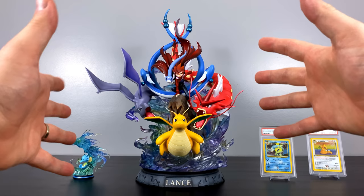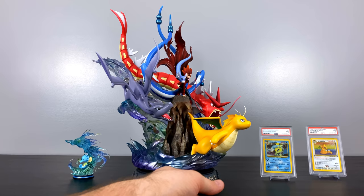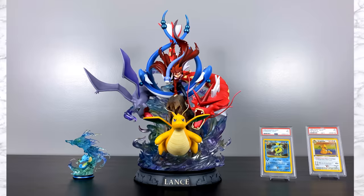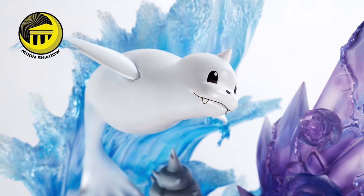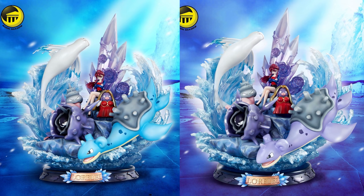Overall this statue just checks so many boxes for me personally — it has a lot of Pokemon I like, it's dynamic, it's balanced, well-rounded. Yes it's a little vertically tall, but it also has the width to compensate. I also wanted to show the standard version of the statue with the blue Gyarados — I think it looks just as nice. Moonshadow also has the first member of the Elite Four that you battle, Lorelei the ice type user, which is looking just as strong as Lance's — I have it on pre-order and cannot wait to showcase it. Just like today, the Lapras for Lorelei has two variants: shiny purple and regular blue; I'm personally going with the standard version.